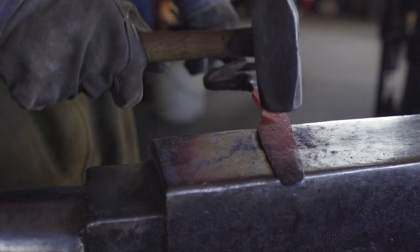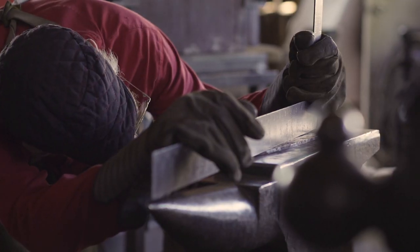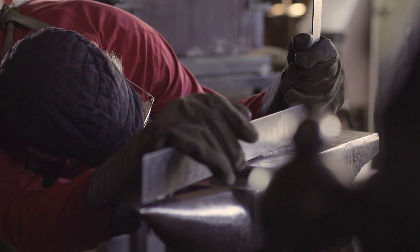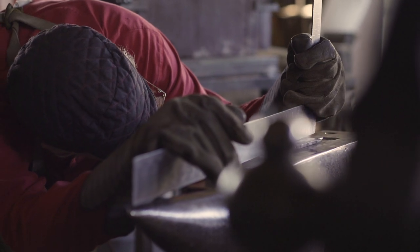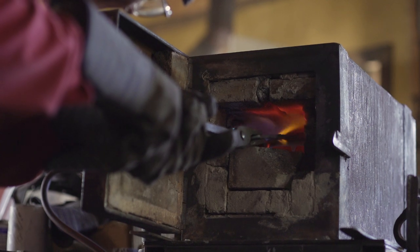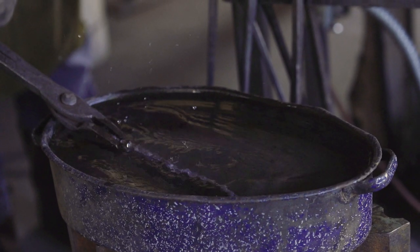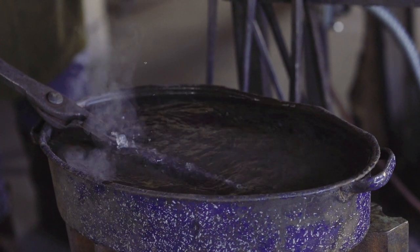What makes Sean's knives special is his ability to forge stainless steel. Traditionally, stainless steel hardens in the air — you leave it out and at room temperature it'll harden to a certain state. But Sean is able to, through his wizardry, oil quench the stainless steel. And that's unique and pretty unheard of. I've seen people come from all over the United States to learn how to do it from him.